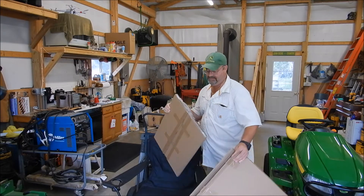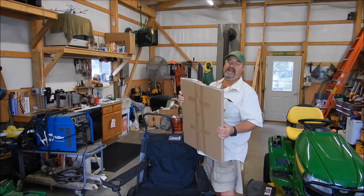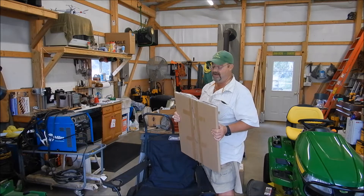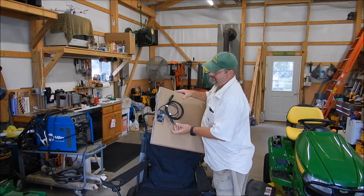That thing is nice so far. But it doesn't weigh anything. I got it because it's easy to store and put away when I'm not using it. You can see here, it's got your nice MC4 connectors.